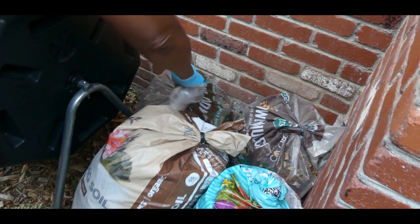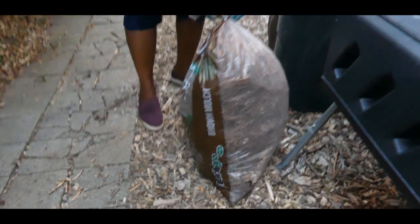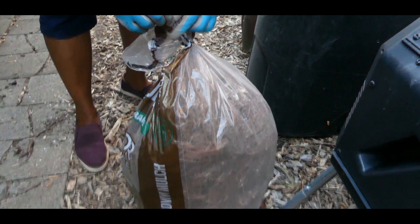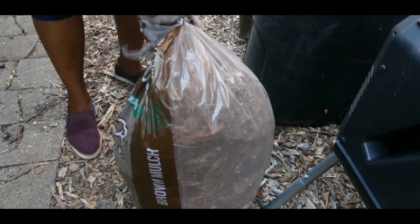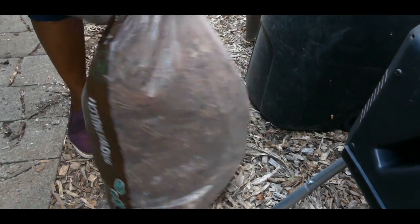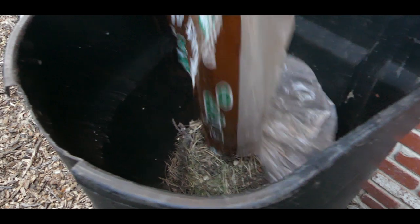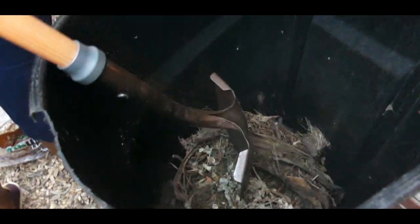This one here — it's leaves and needles. Remember, three parts carbon, which are your browns, to one part nitrogen, which are your greens. I'm going to go ahead and add this, but I need to wet it first.